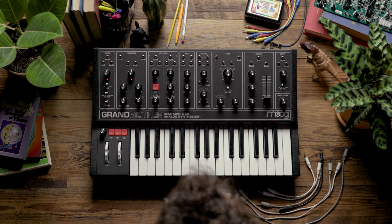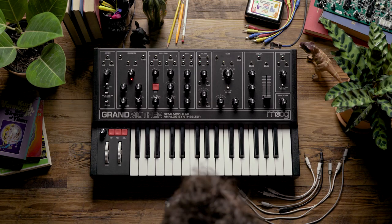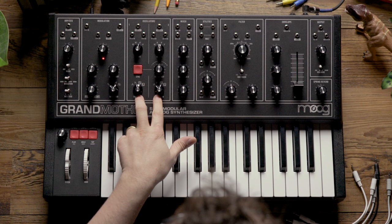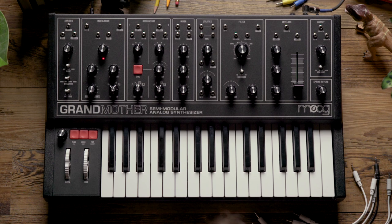Hello and welcome. In today's video, we're going to look at using the Grandmother to achieve analog two-operator FM synthesis. Typically when approaching FM synthesis, you want to use sine waves as your sound source. So because the oscillator section doesn't offer sine waves, we're instead going to look at using the filter and the modulation oscillator to achieve this effect.